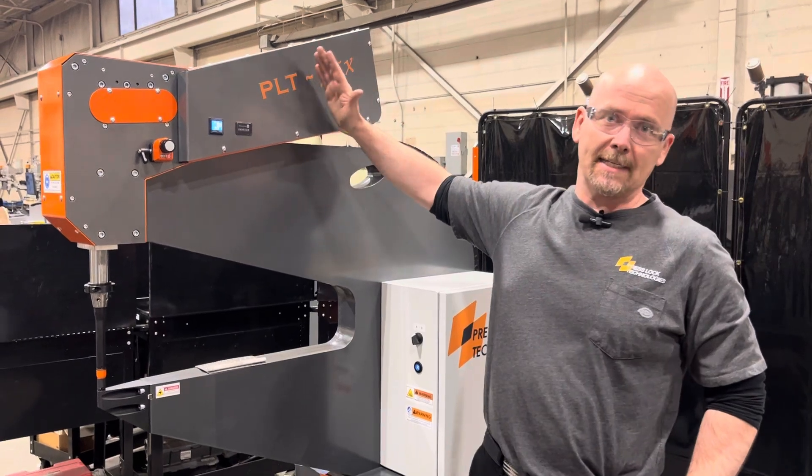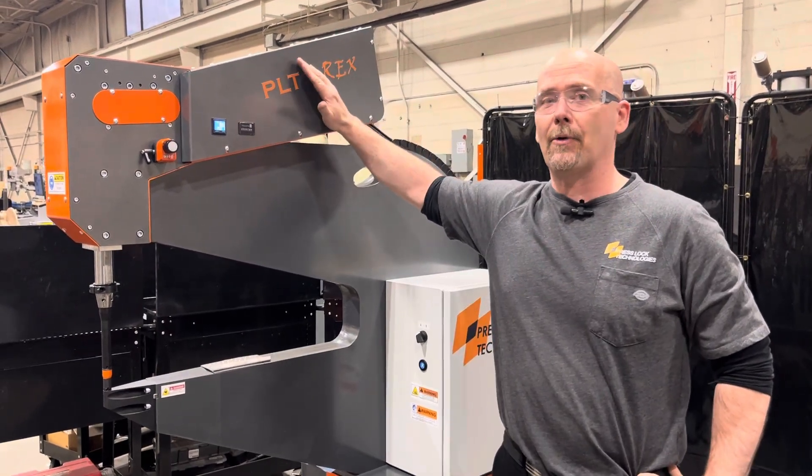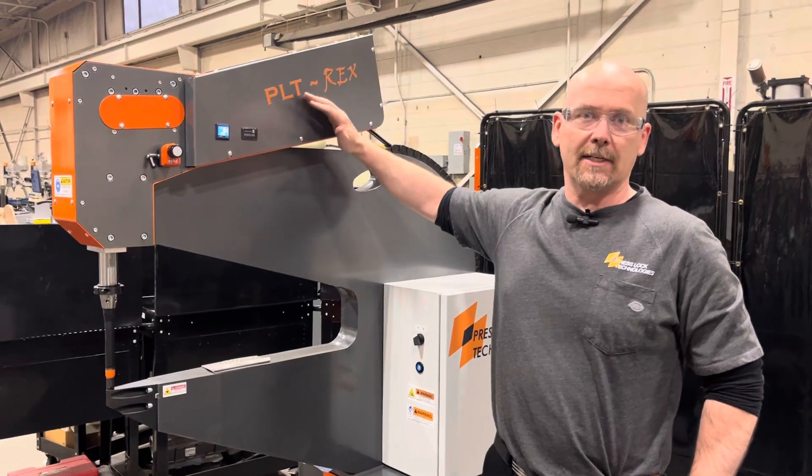It comes with a 4 ton, a 6 ton, and an 8 ton power unit — so 40, 65, and 72 kilonewtons.